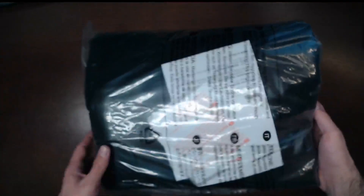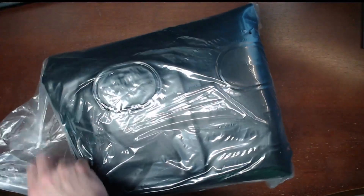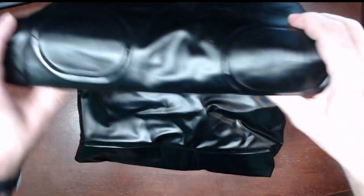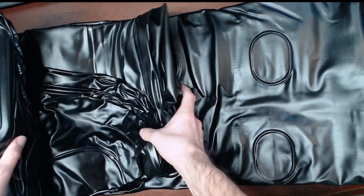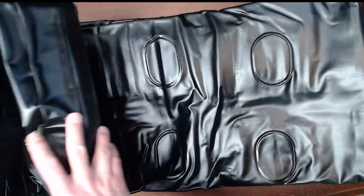Looks like we've got some instructions inside. Let's go ahead and open this up, untape it, and pull out the mattress itself — black vinyl, I'm assuming. Like I said, there's a little bit of a smell to it, and I'm hoping that's going to lessen as time goes by. As you can see it's folded up fairly well in here, and we can see the inflator pump.